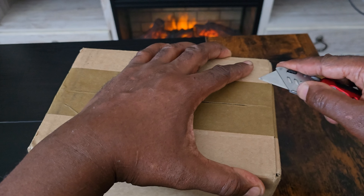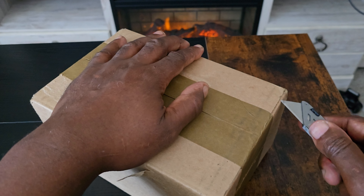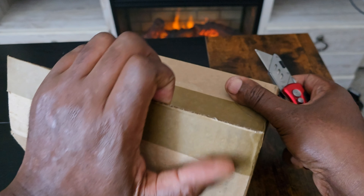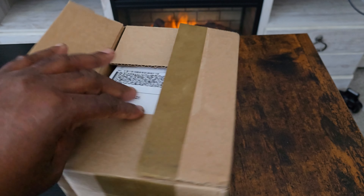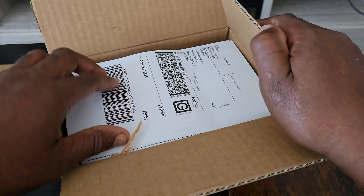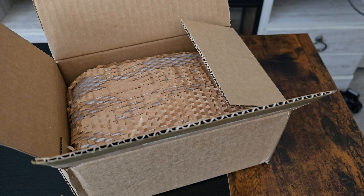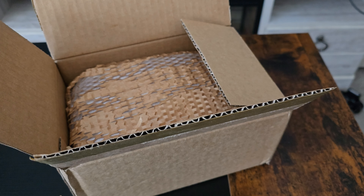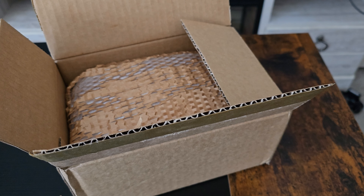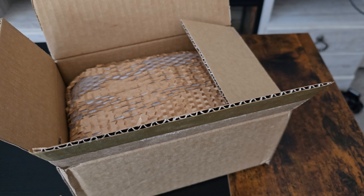Hi everybody, this is Midnight here, and today I finally got my hands on the Samsung Galaxy Buds 3 Pro. I've been waiting a long time to get these — Samsung delayed the package because of the situation that was going on, but I finally got a hold of mine.